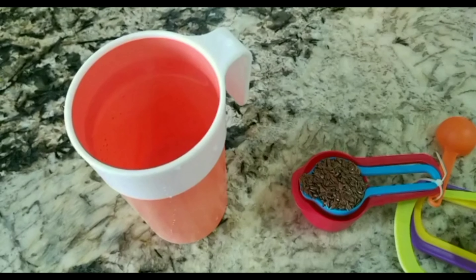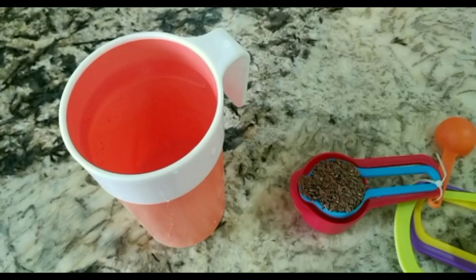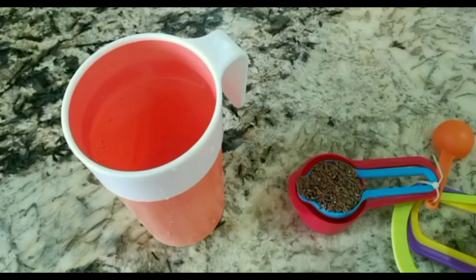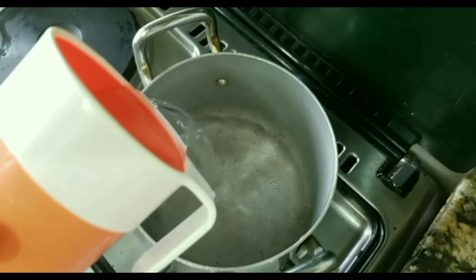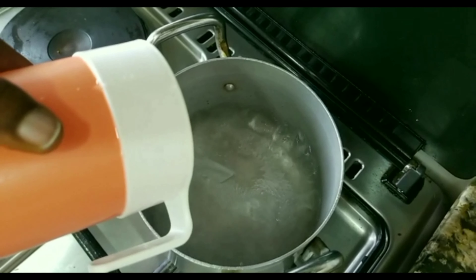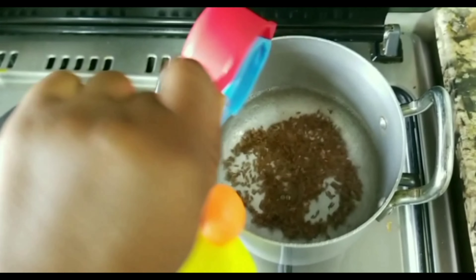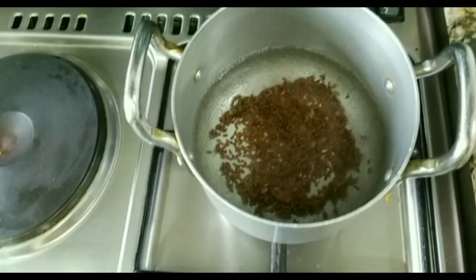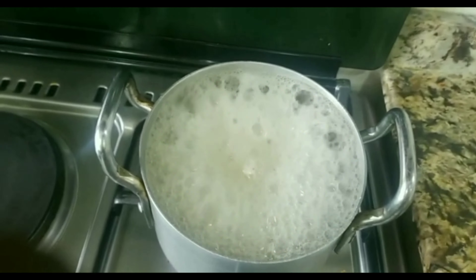We use one cup of water to make the flaxseed coiling cream. Now we are going to pour our water into a pot before we pour in our one spoon of flaxseed. After pouring it, you have to stir the pot so the flaxseed will not stick to the bottom.